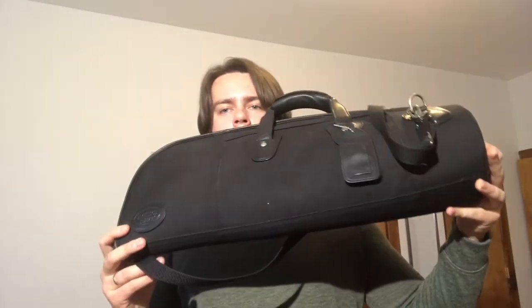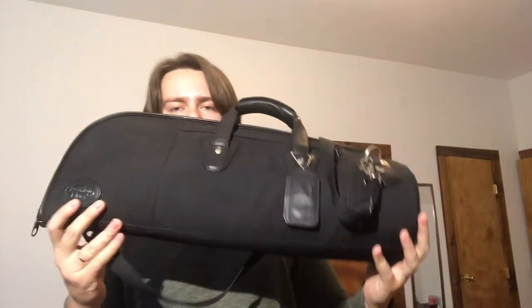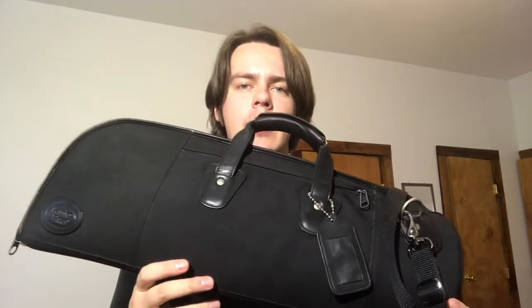The next one I have is this single B-flat trumpet bag with the water-resistant ballistic exterior. It is a very durable and light bag, and there is also a bell protection here.